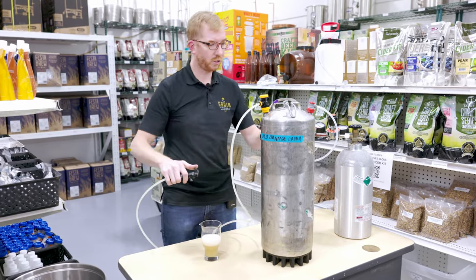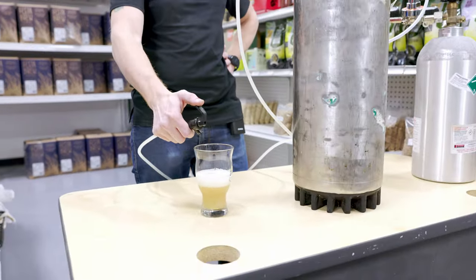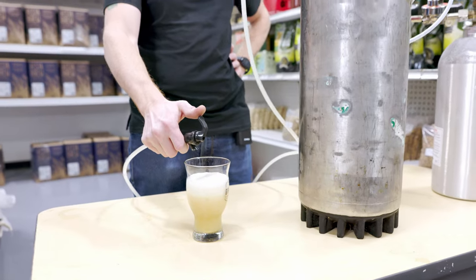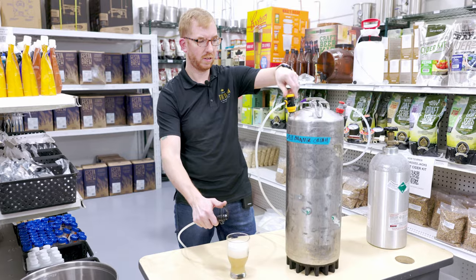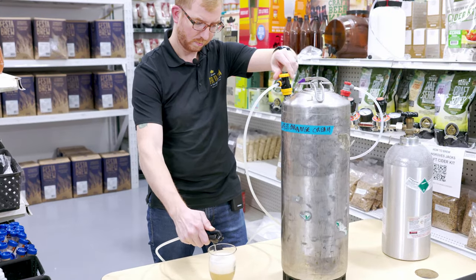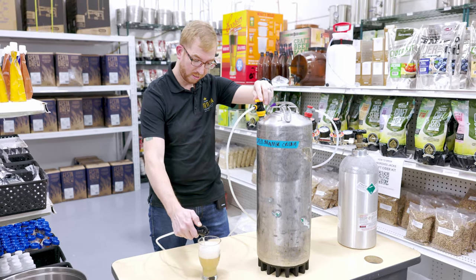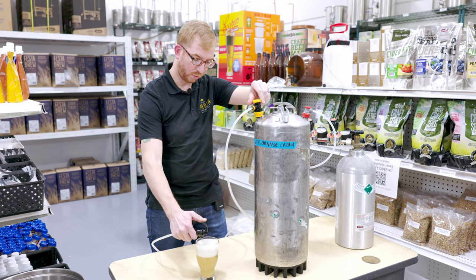I'll just give it a second to make sure it's up to pressure. That should be good. Yeah, that's looking pretty foamy pretty fast. I'm going to turn this clockwise — that's really easy. Then you could just adjust the flow until you weren't getting too much foam.